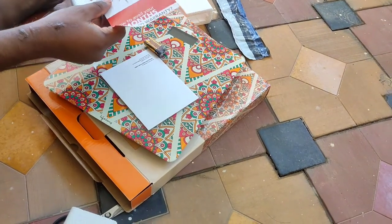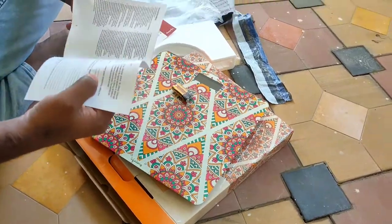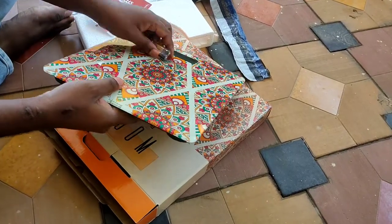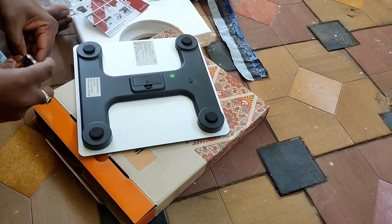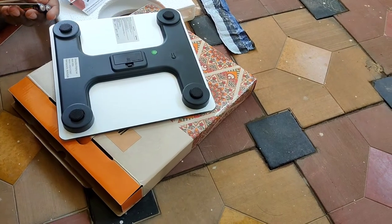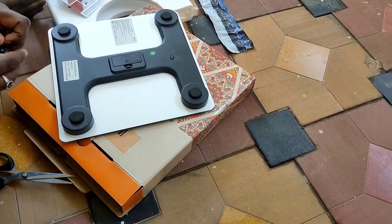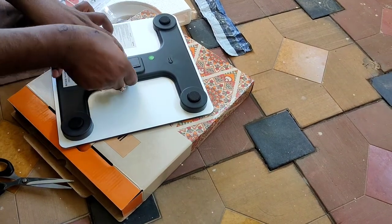We will check the machine. This weight machine supports 100 to 180 kg. It is very tiny. If you put the machine with the crown, we will check the machine. Here is the mechanism on this.